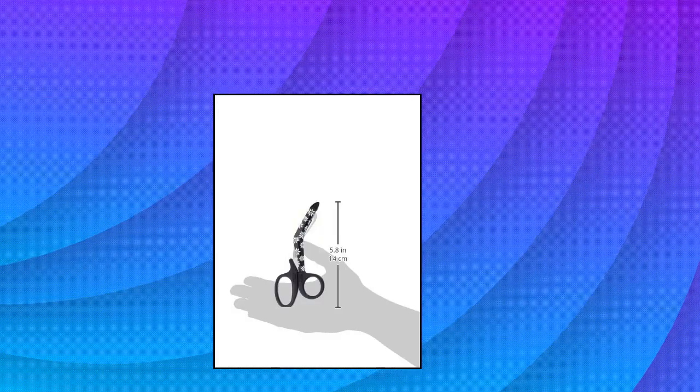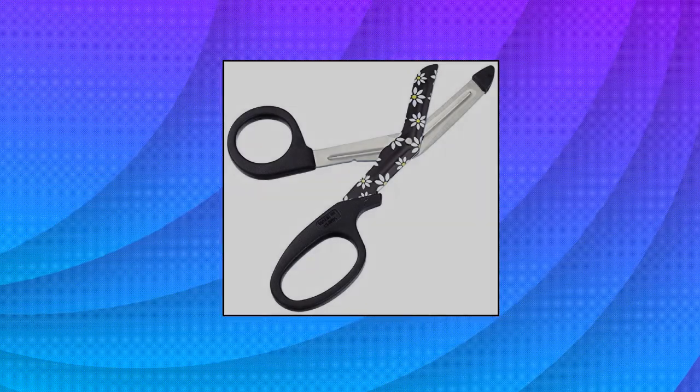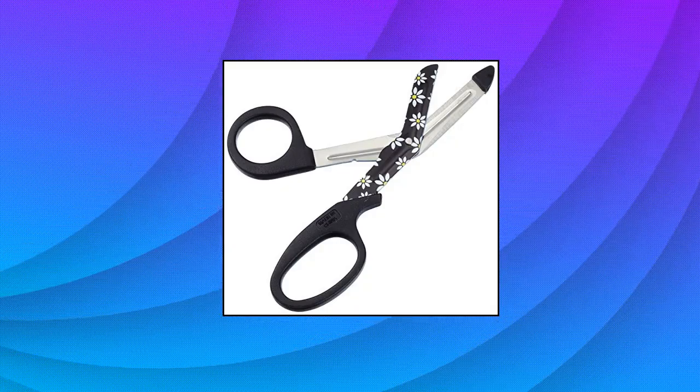Prestige Medical Style Mate Utility Scissors, daisy — daisy print on blade. Autoclavable. Country of origin: United States.